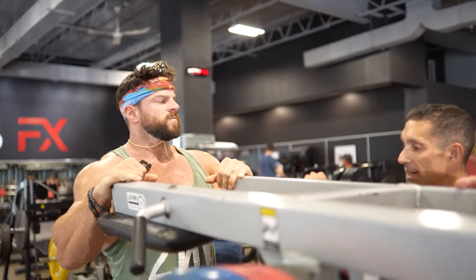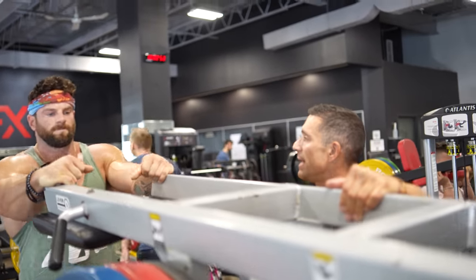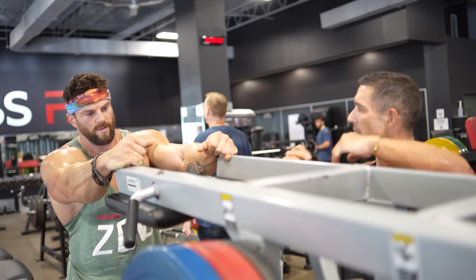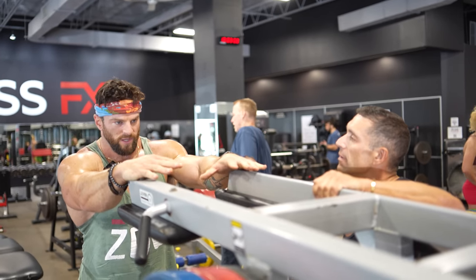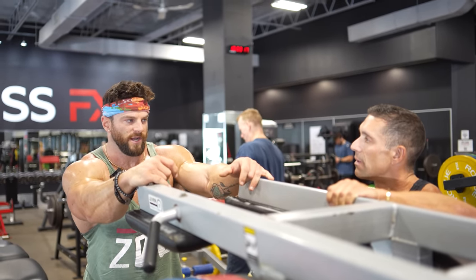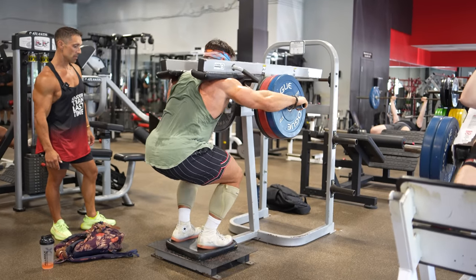How long have you been training this way versus the typical bodybuilder way? Honestly, it was the results I started to see. I always trained somewhat like this, but I mixed it more with heavier strength stuff. Probably the last two to three years since my body absolutely exploded, I switched over completely — I was like, oh my god, why would I do anything else? I'm putting on pounds of tissue.